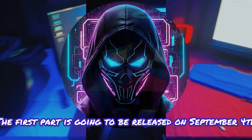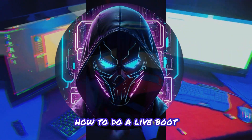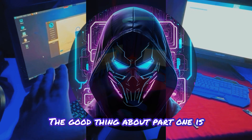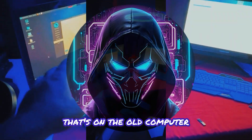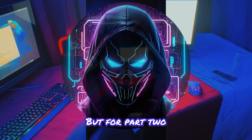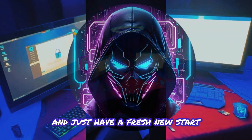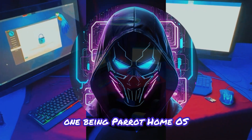This video is broken into two parts. Part one, released on September 4th, goes over how to do a live boot and the difference between a live and a full install. The good thing about part one is that you don't have to delete the actual operating system on the old computer. For part two, which is more likely what you want, you delete everything and start fresh — basically a brand new computer. I'll show you two full installs: one being Parrot Home OS and the other being Kali.